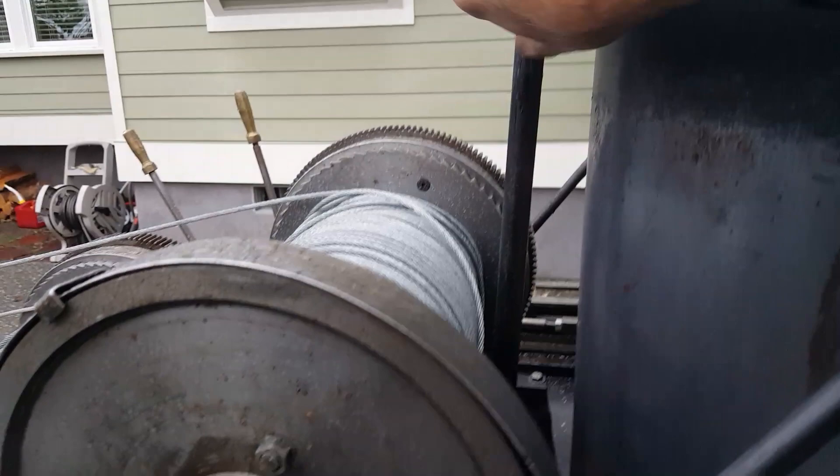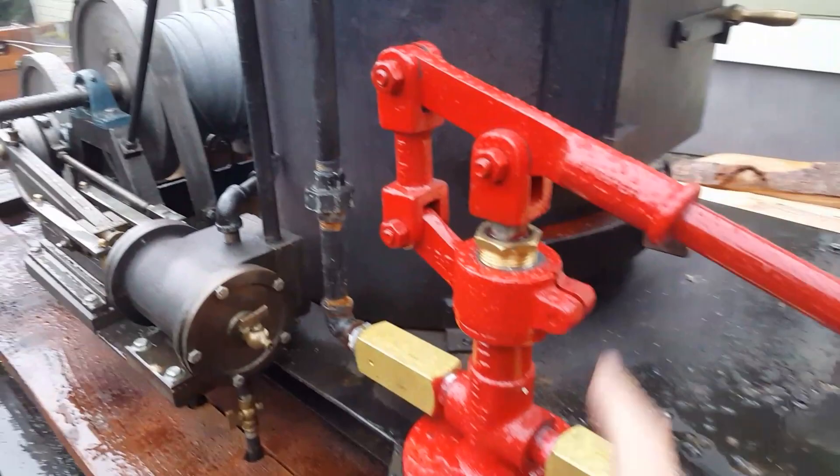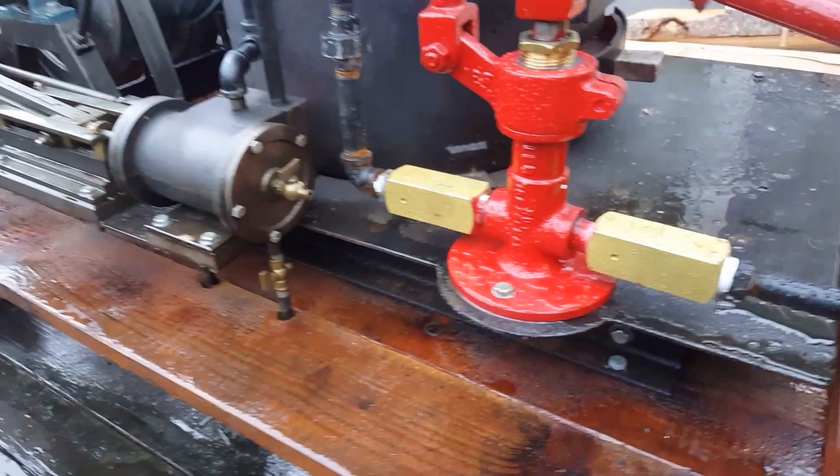Just turn it on — it's a good way to blow it down and drain it when you're done using it. You also want to have this drain completely — take off this union here so all the water comes out of the pump so it doesn't freeze. Same with inside these pipes.